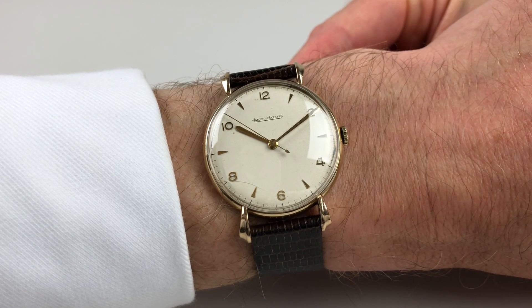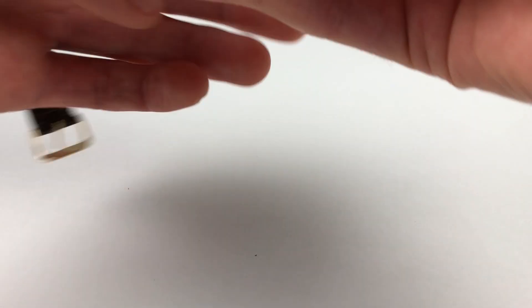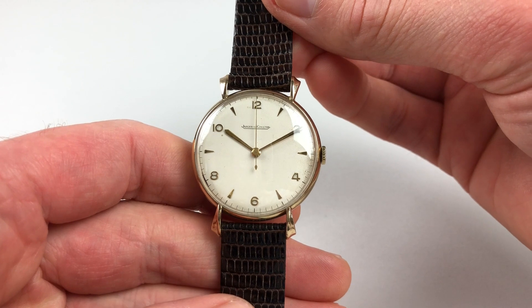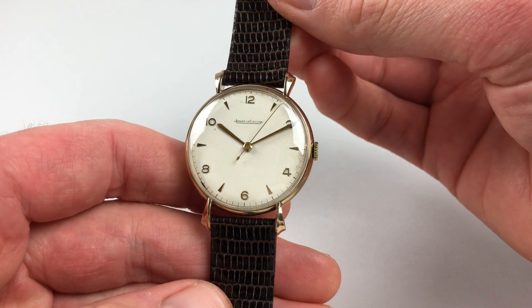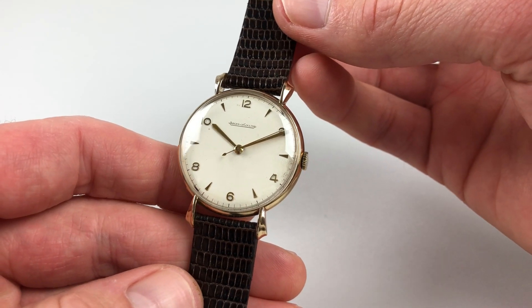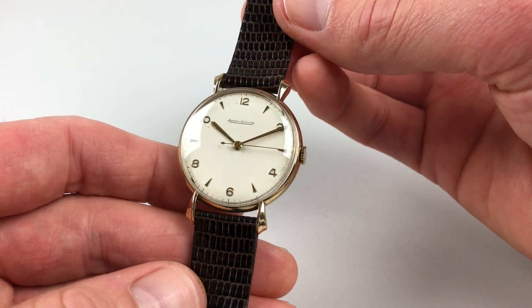This lovely nine-carat yellow gold Jaeger-LeCoultre wristwatch is hallmarked for 1954. The watch has a silver dial with raised Arabic and triangular indexes, and there are sword-shaped hands. The nine-carat gold case has sculpted and flared lugs, and then a relatively narrow bezel, which increases the size of the dial.